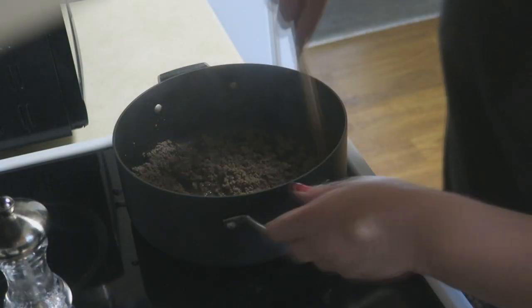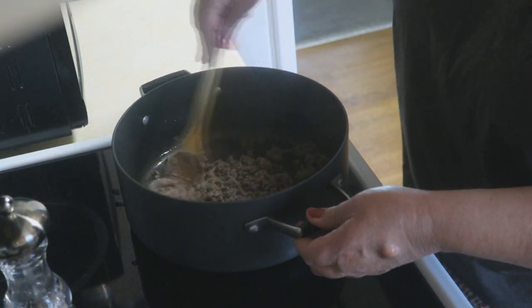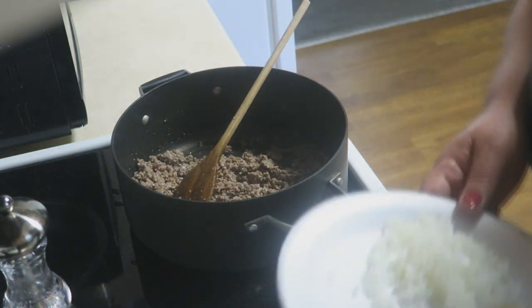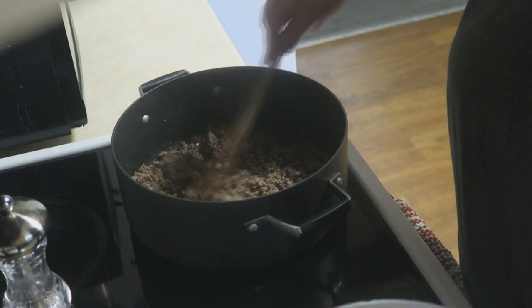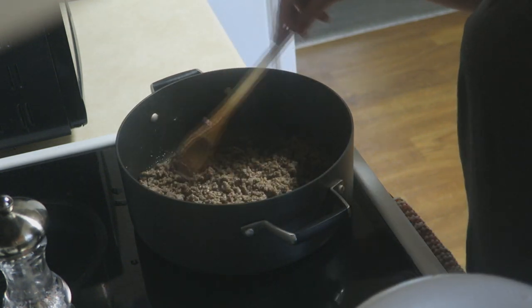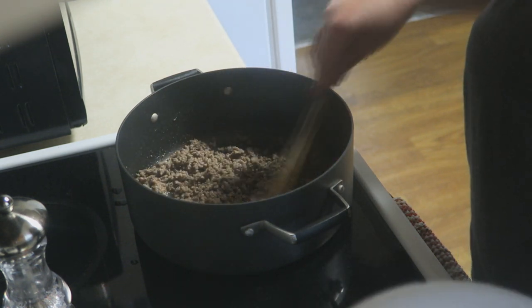What I've already got going on here is about a pound of ground chuck in my pan. Now, if you wanted to, you could use ground turkey if you're looking to do a healthier version. I've already got it cooked just about all the way done. Normally I like to drain the grease off, but it really didn't render that much fat, so we're just going to keep it in there — it's going to add just a little bit of extra flavor.